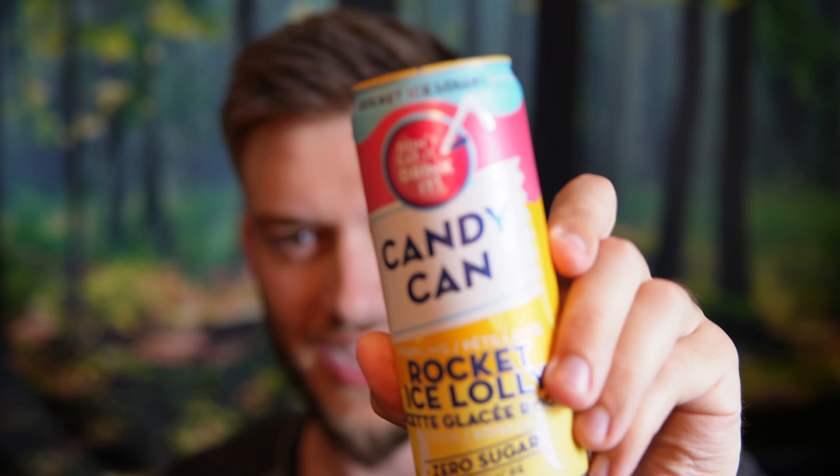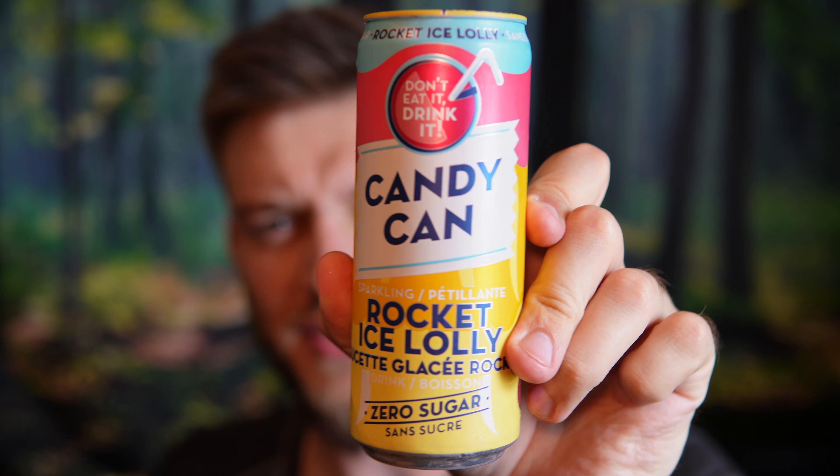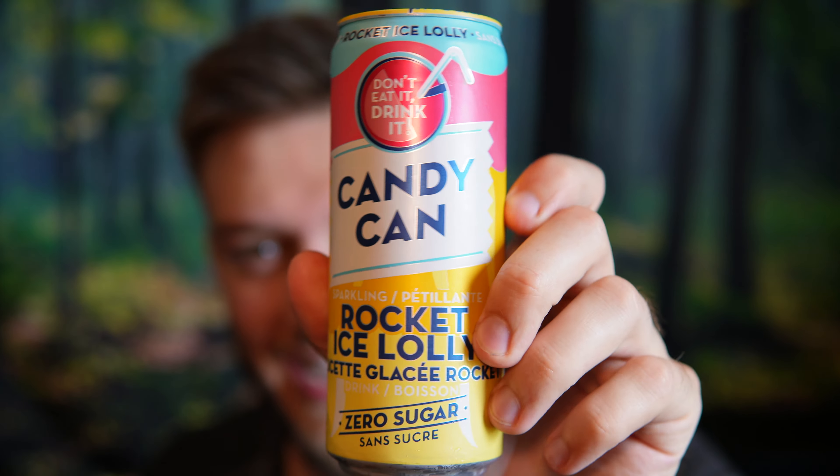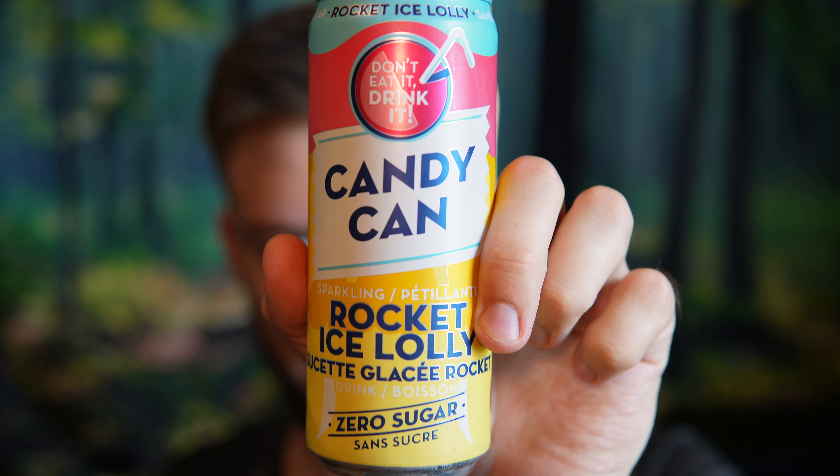Hello everyone, in this video I'll be doing a review of the Candy Can Rocket Ice Lolly. Now this is kind of like a sugar-free soda — there's only 3 calories per can, and they have an amazing flavor to them.